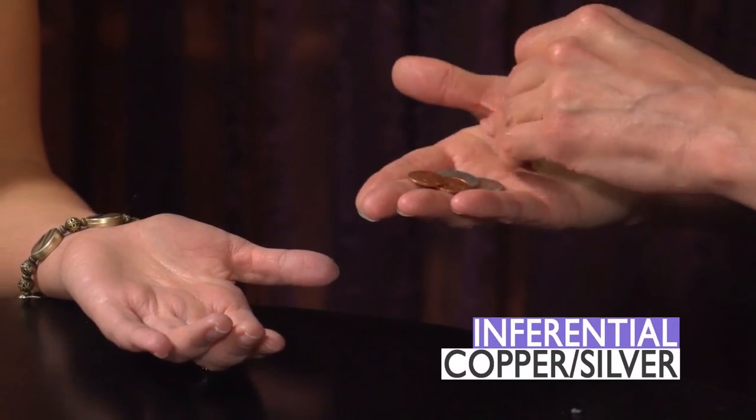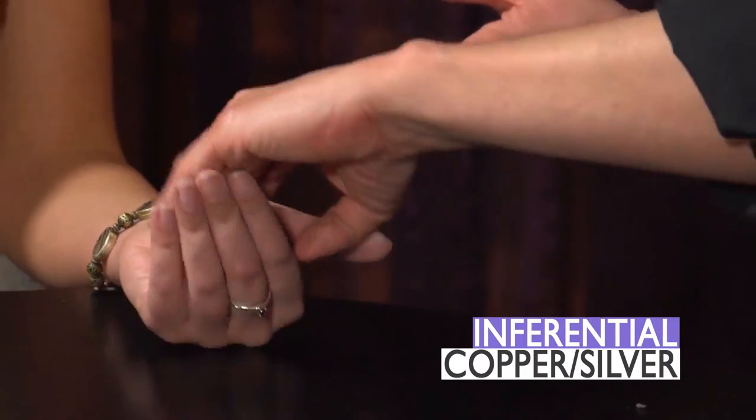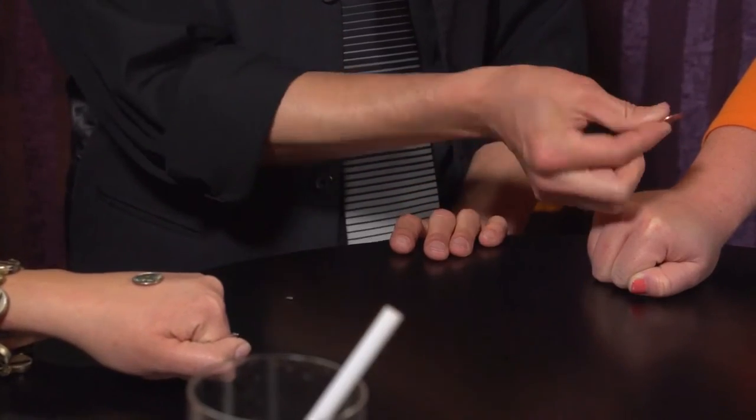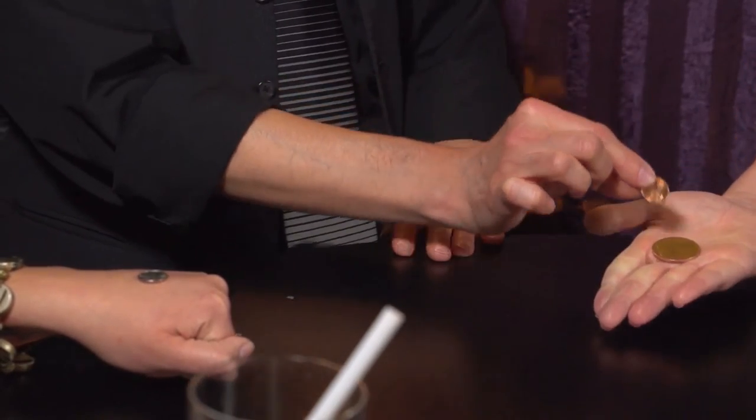You're going to see three different versions of this trick. You're going to see a great version from Curtis Cam called Inferential Copper-Silver, where the coins change places in the spectator's hands. They're holding on to the coins and they have markers on the back of their hands so they can see where the coins are supposed to be — and then you make them change places.